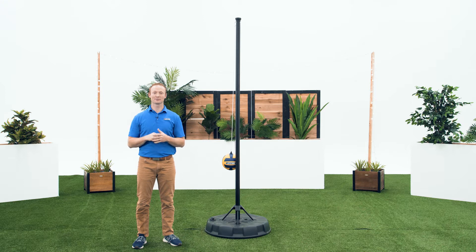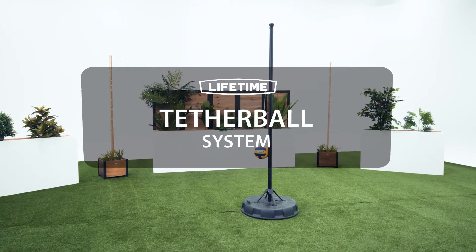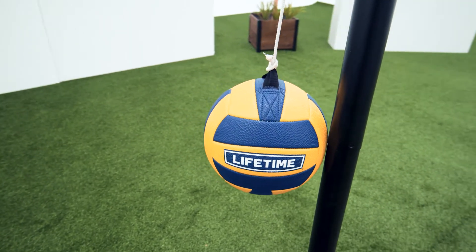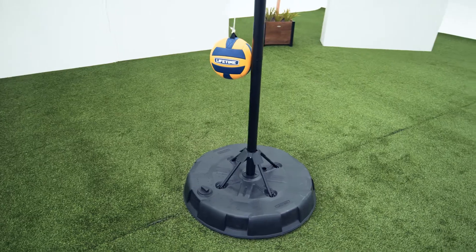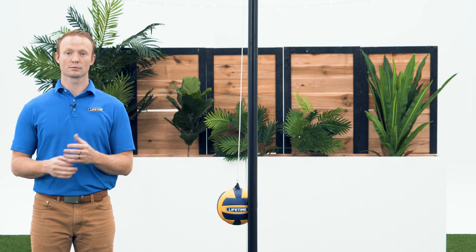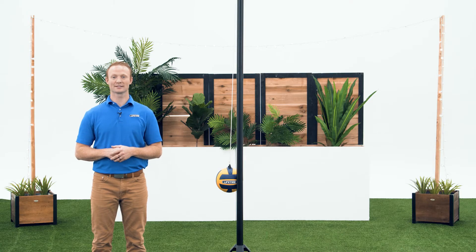Welcome to the Lifetime Assembly Channel. My name is John and today I'm going to help you assemble your tetherball system. This video will follow the steps outlined in your assembly manual that comes with your tetherball system. If you've already begun and need help on a specific step, check the comments or description below for a timestamp associated with each step. Now let's take a look at what's inside the box.